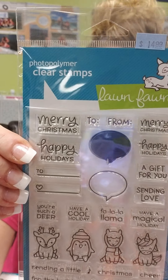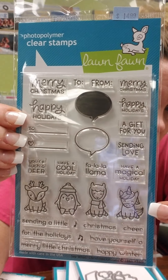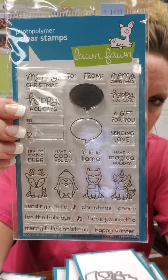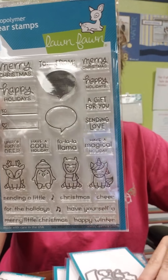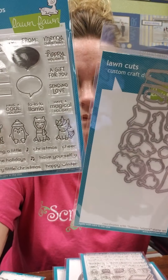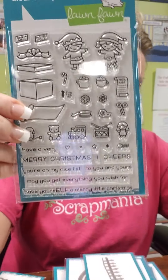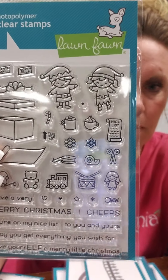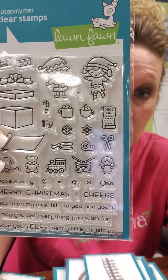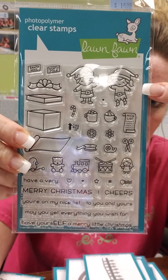This one is called Say What Christmas Critters. These are nice and small, so if you do planners they'll work in your planners. You've got all these different sentiments and your word bubbles, and then of course Lawn Fawn does the matching die. These are cute and little, which would also work for planners or if you're doing cards and want to add lots of little stuff onto them, these smaller elements are nice for that.